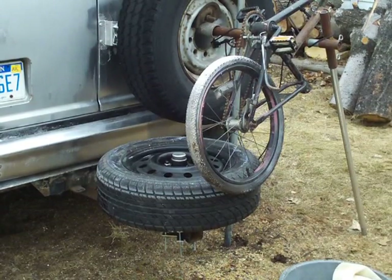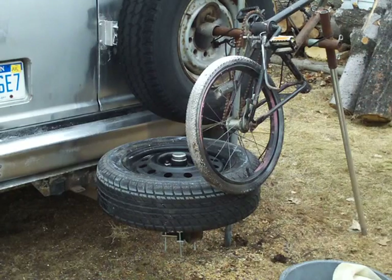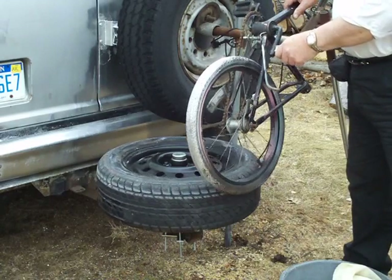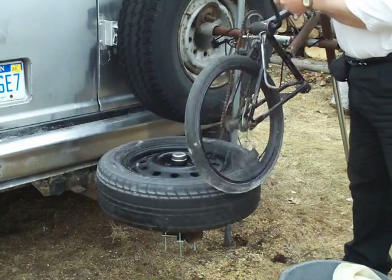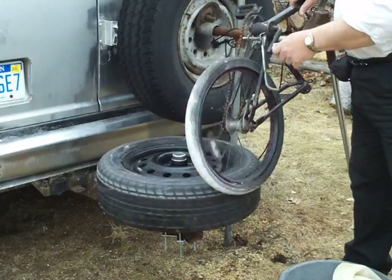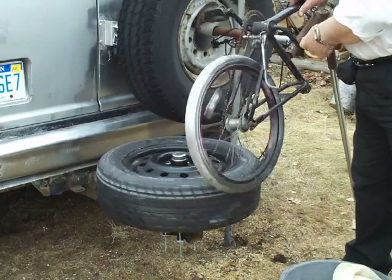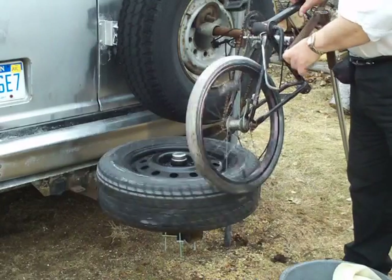Hi folks, just wanted to make a quick video and show you what I've been up to — Saturday morning here, goofing around. My other videos tell how to build one of these. I've got the potter's wheel, mounted on a Reese hitch on my van. It's a car wheel running horizontally and I cobbled up this bicycle to use it as a drive if I can get somebody to turn this. Anyway, you can throw pots on it.